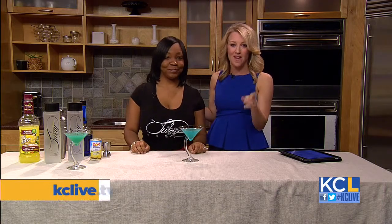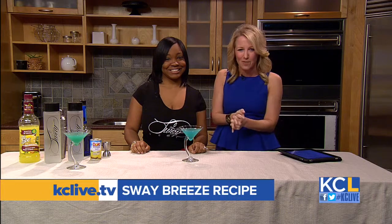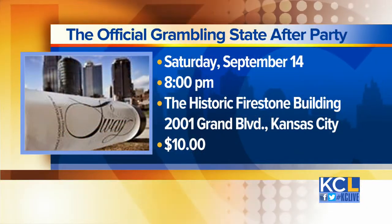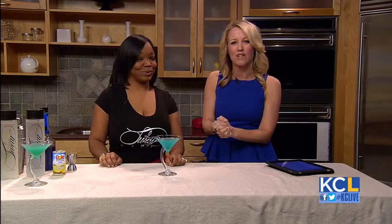I'm glad you like it. Beautiful, delicious, and you are so much fun — thank you for coming on the show. Now, there's an event coming up. Sway Vodka is holding the official Grambling State After Party on Saturday, September 14th. It starts at 8 p.m. at the historic Firestone Building on Grand. Mia, thank you so much, we appreciate it. And she shared the recipe for the Sway Breeze with us — you'll find it on KCLive.TV later on today.